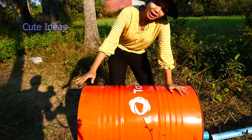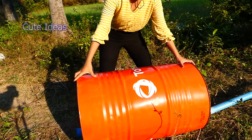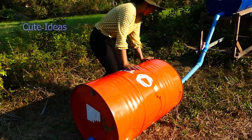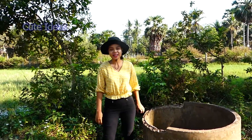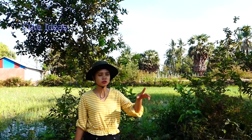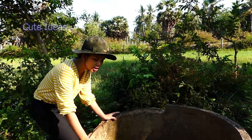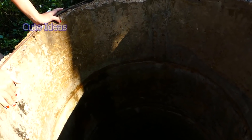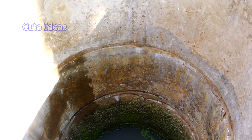Hello everyone, welcome back to my channel. Today I have a cute idea for my farm. I need water to complete my farm, so I have an idea to take water from the deep well. I will use a drum with special air pressure. Let's start to install together.